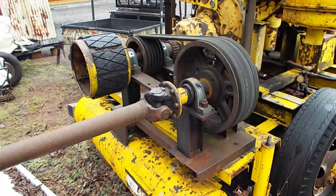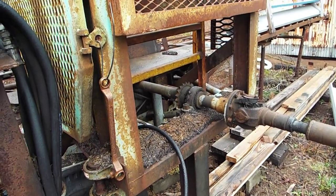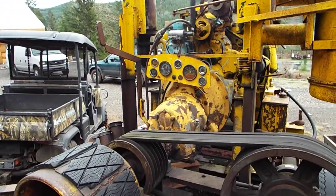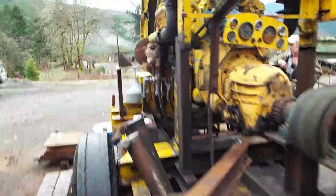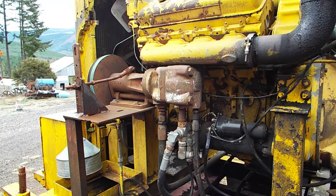There's the driveline assembly that goes over to the sawmill itself. I'll duck under the driveline here. There's the hydraulics pump.